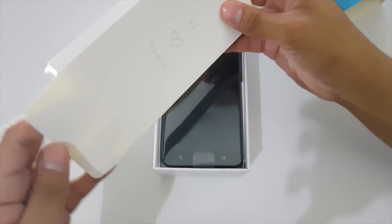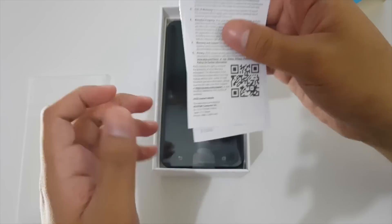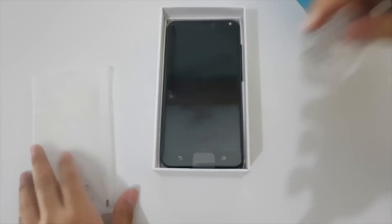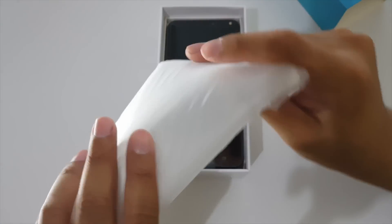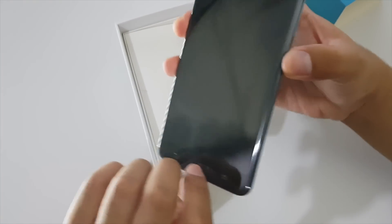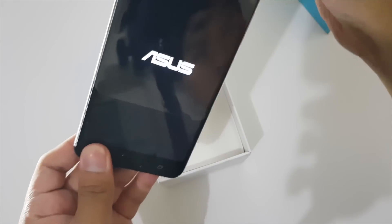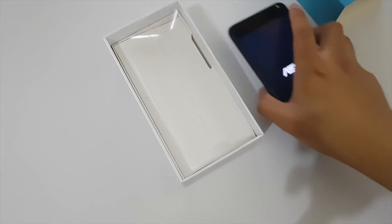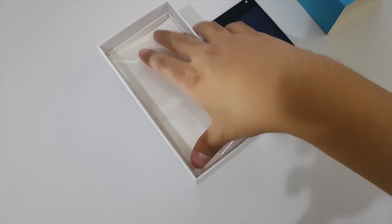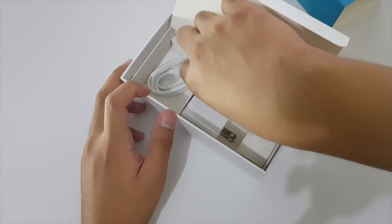Inside the box we have the warranty papers, stickers, and a jelly case. I'm removing the plastic off the phone itself and will turn it on after unboxing.